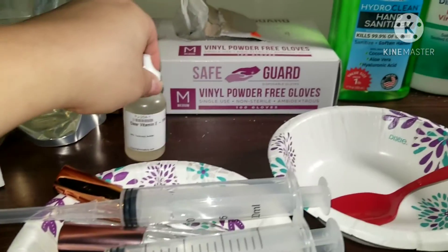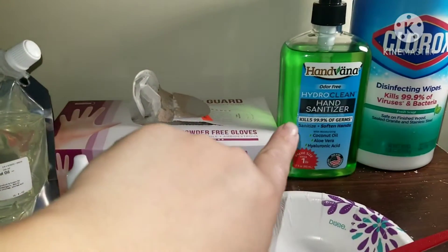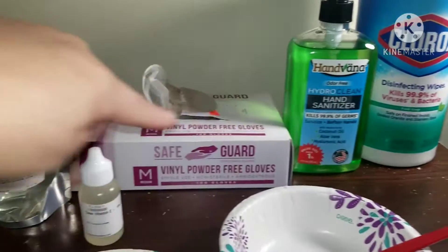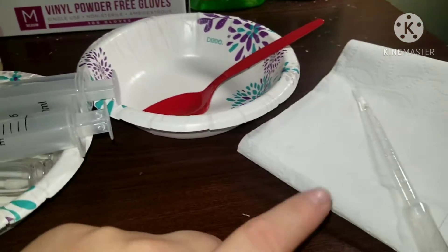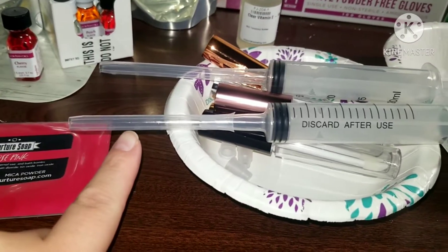I have my gloves, I already washed my hands but I'm going to hand sanitize. I already cleaned the table with the Clorox wipes. I have gloves that I'm going to be using, and these are the disposable Dixie plates and spoons I'm going to be using.